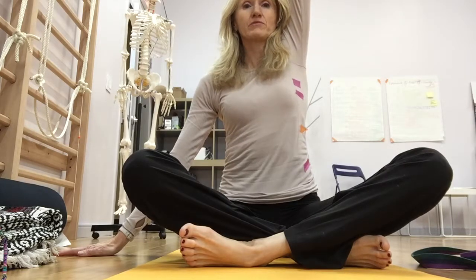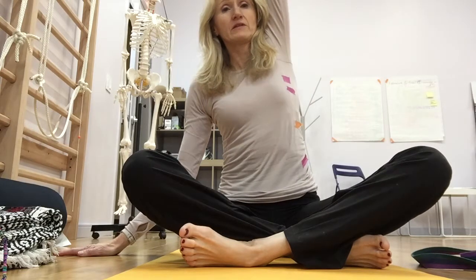Take your right hand onto the floor and take your left arm up. Inhale, reach up to the fingertips. Exhale, take a full side bend.